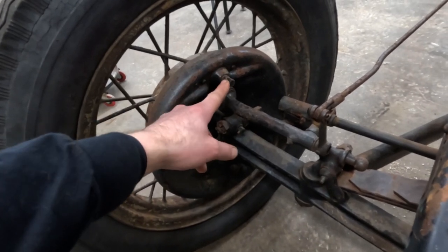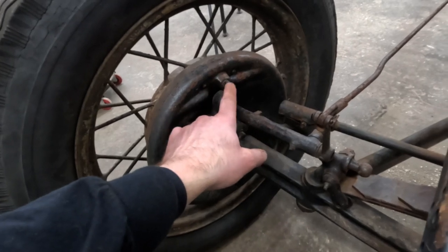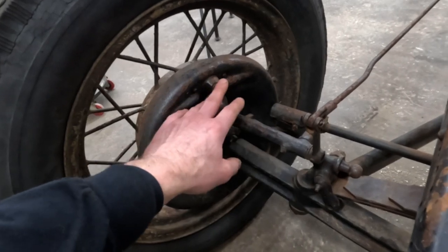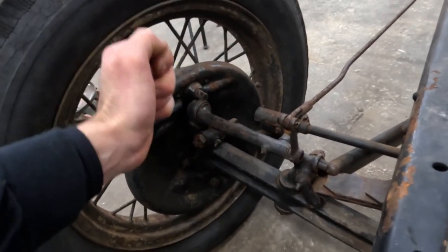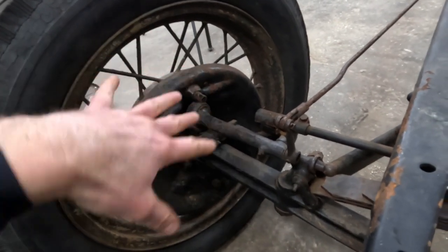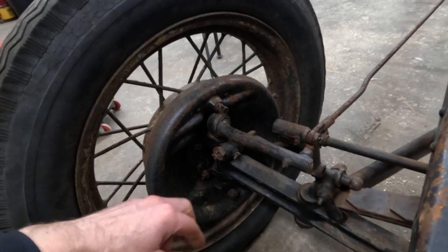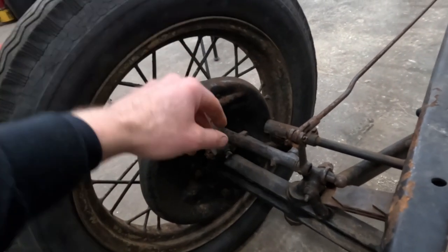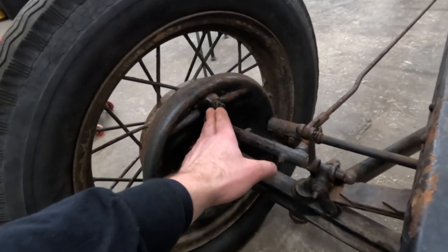The unfortunate thing with these is that the adjustment is not infinite — it's a click system. What I run into most of the time is that the ideal spot is in between clicks: you go too far and it's too tight, you back up a click and it's too loose, with no real happy medium. That's why I like Flathead Ted's floater kit, which I'll show a little bit later — because it doesn't have the click setup and is infinitely adjustable with a jam nut that holds it in place.